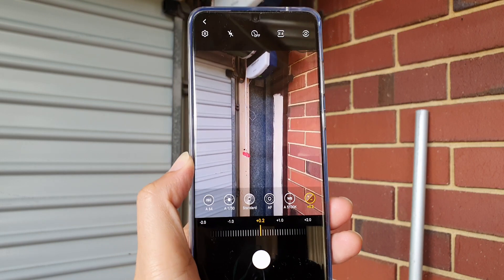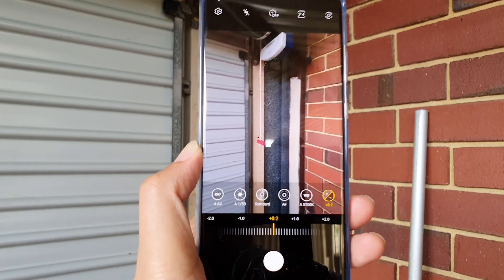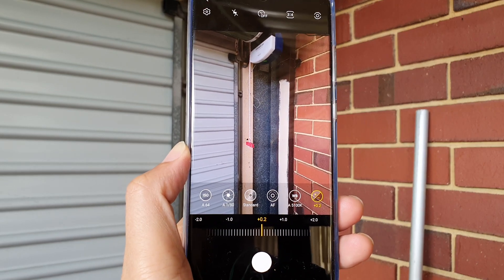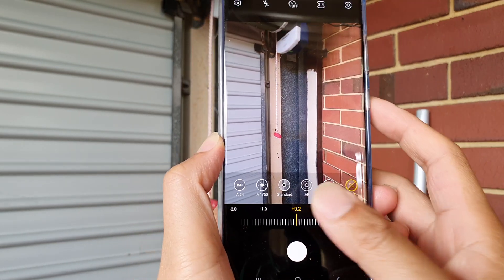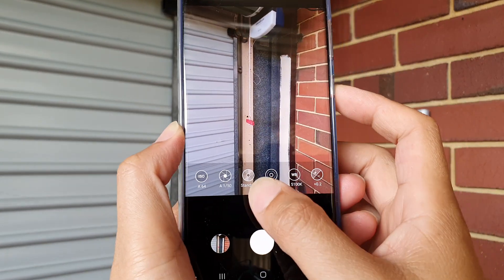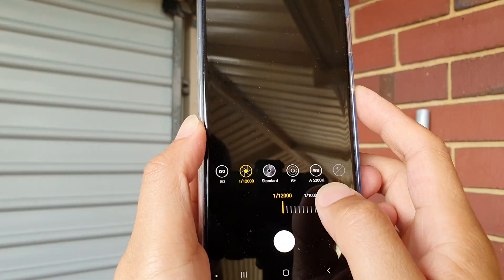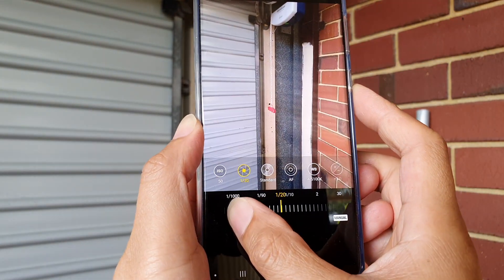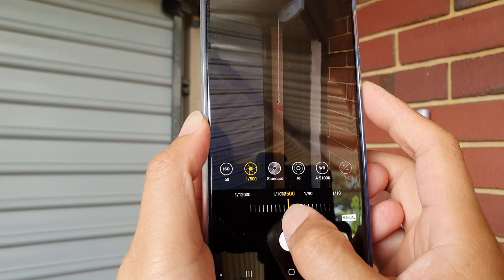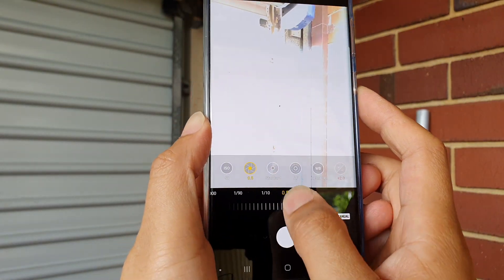This is all very useful if you're going to take a photo at night time. For example, if you want to take a shot with a longer shutter speed, you can change the shutter speed here — you can see it ranges from one tenth of a second to one thousandth of a second, so you can adjust it however you want.